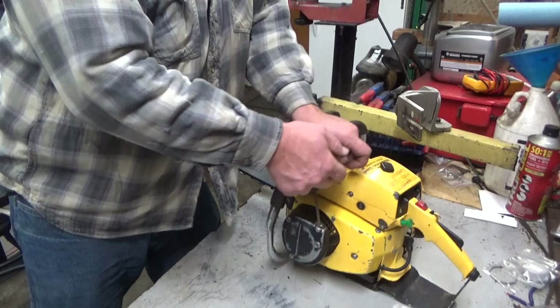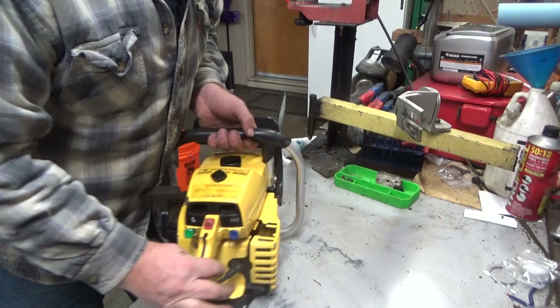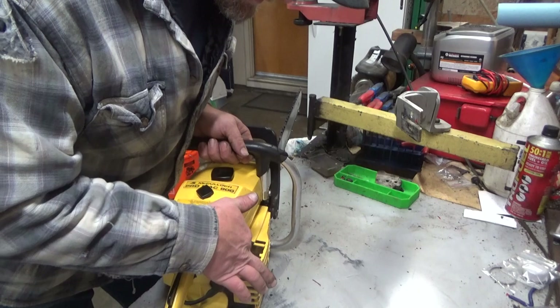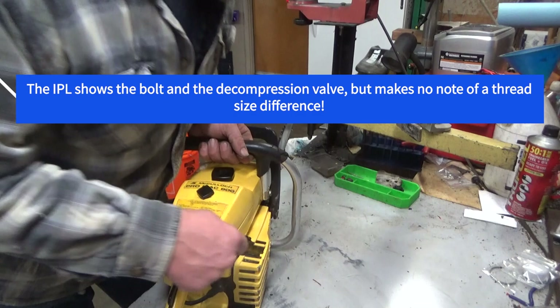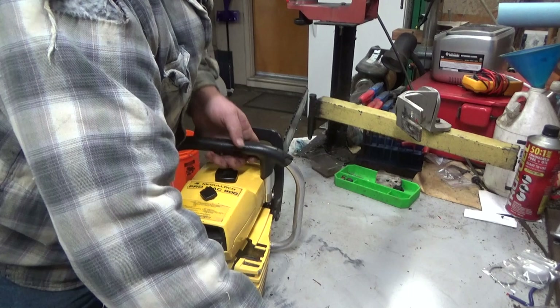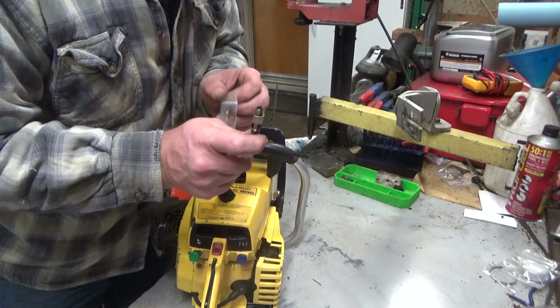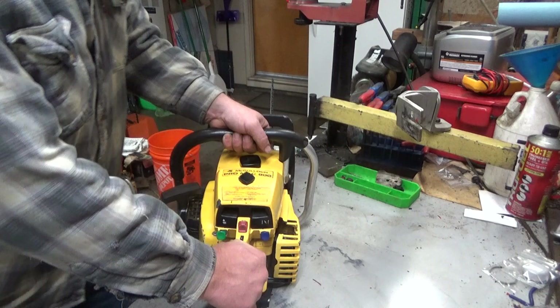That was a little disappointing. I really wanted to get a compression number. Look at this — this is one that was not manufactured with a decompression valve, and no, it's not just plugged off. I pulled that bolt out and verified it's not even drilled through, so that's just a support. There was an option — I don't know the details — but the decompression valve would also hold that bracket in place. I was willing to drill it out, but the threads between that little bolt and a true decompression valve are different. These have what I would call a fine thread, and the bolt is definitely not fine thread. So rather than screw something up, I'm just going to leave it as it is.